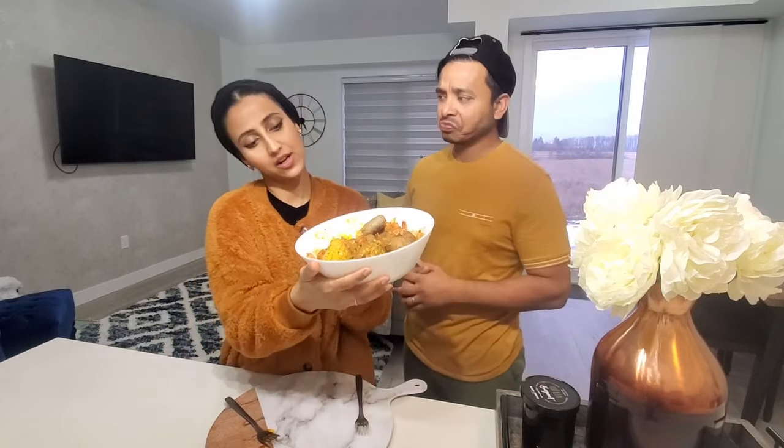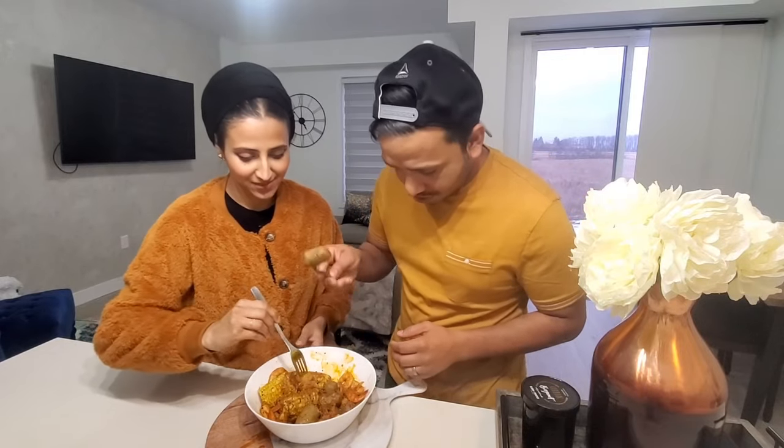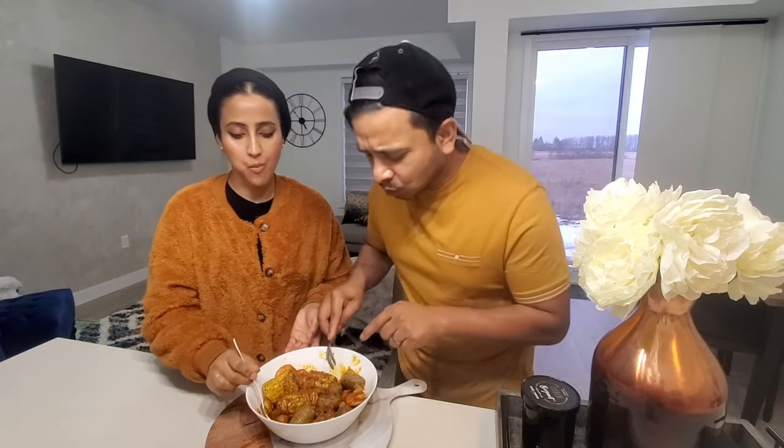So today he made for us the Cajun shrimp, and it looks absolutely yummy. It has potatoes, shrimp, and corn, and the sauce looks delicious as well. I can't wait to try it. Let's try the sausage with some sauce.